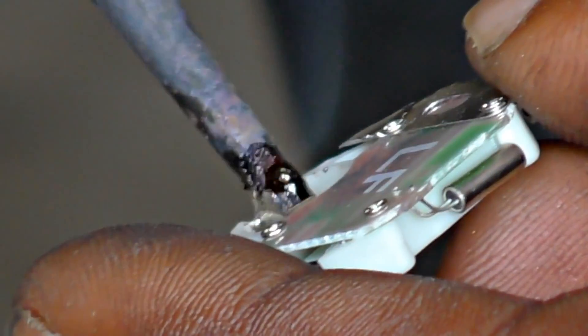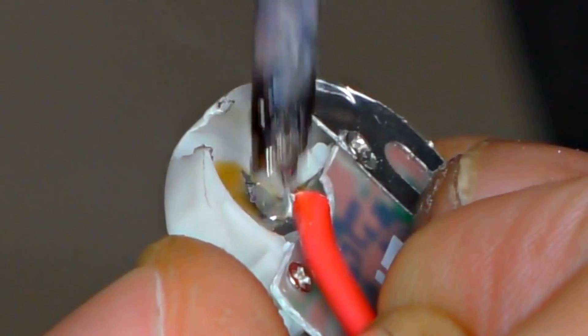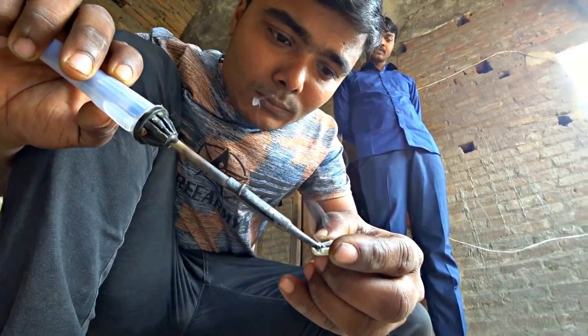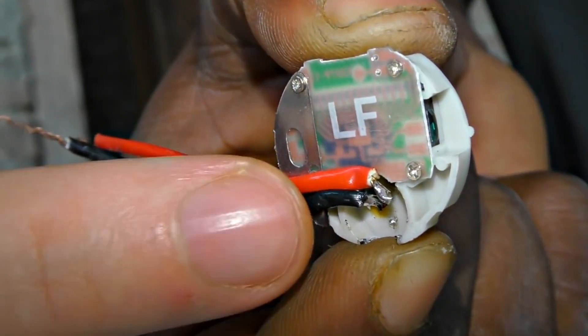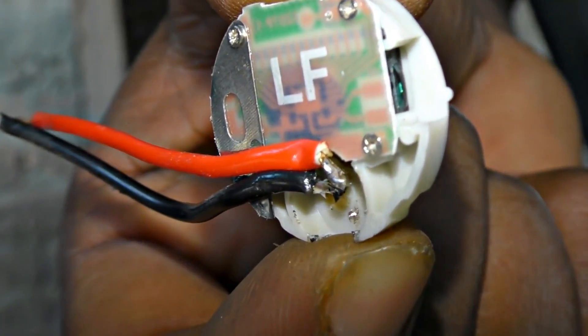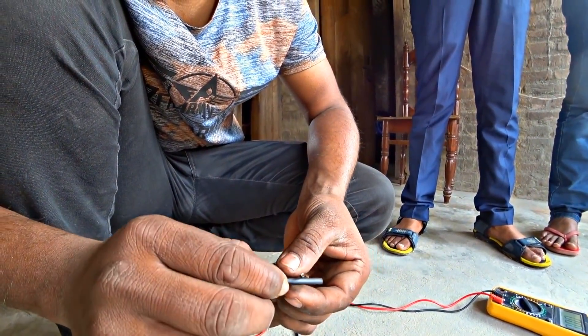Now let's solder it — nothing special here. There is plus, below is minus, if you don't know. Wires are soldered and glued with super glue.